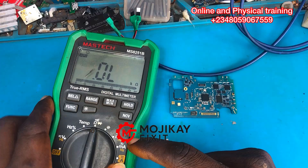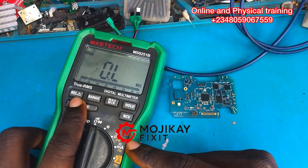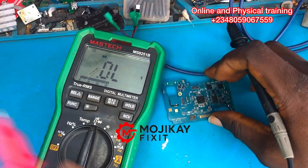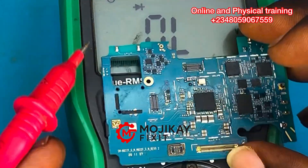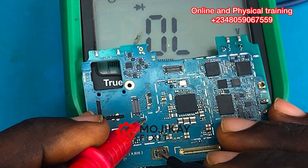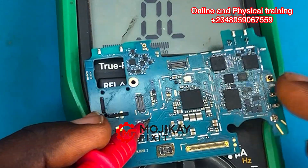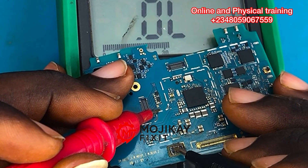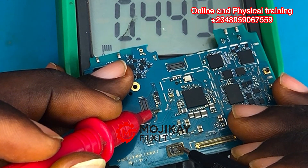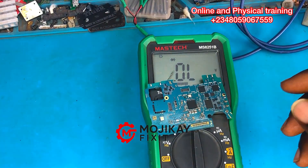The next thing to do is to put your multimeter on diode mode to take readings on the PCB — this will further tell you where to troubleshoot. Now the multimeter is on diode mode. Let's go to the VBAT first. Taking the reading on the GND of the VBAT — this GND is always reading properly, as we all know.